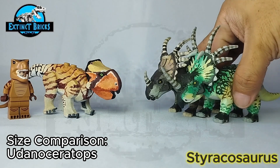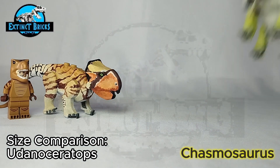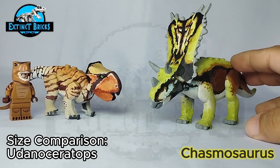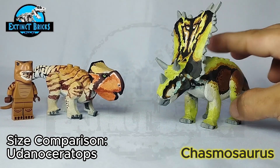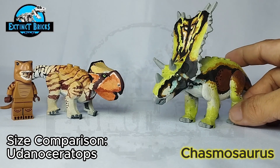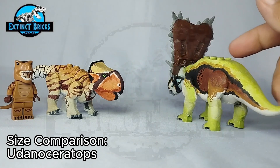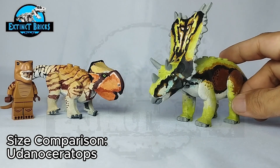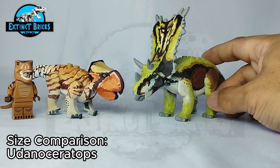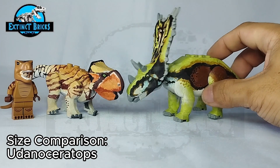Definitely much larger than our Udanda Ceratops. Another medium-sized ceratopsian is this recolor of my previous Casmosaurus — the first one was good but needed improvements. Since I'm a big fan of the Beast of the Mesozoic line, I colored this one based off that toy line. Here it is — the Casmosaurus. Look at that frill — it has one of the largest frills ever discovered in comparison to its head size.